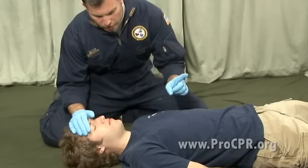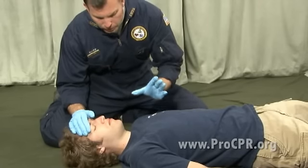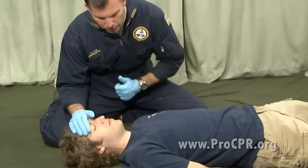We're going to activate the emergency medical services, or if you're in a hospital setting, call a code or activate your emergency response team.